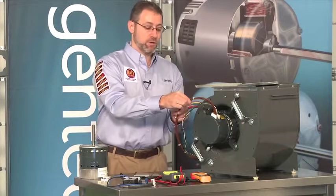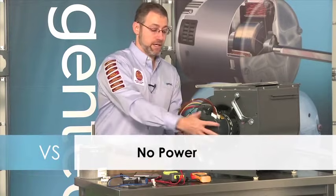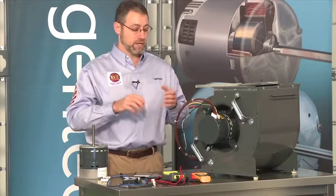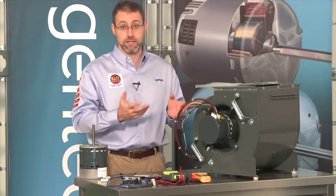So again, the four things: no communication to tell it when to turn on, no power to run, a bad control, or a bad motor. In my opinion, that's a good thing — we're no longer troubleshooting run windings, start windings, and capacitors. It's literally just: is the electronic device getting the two inputs it needs to run?